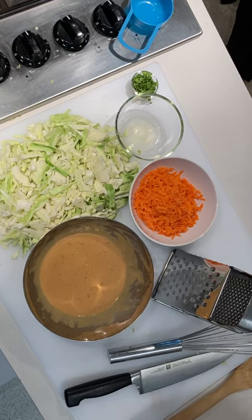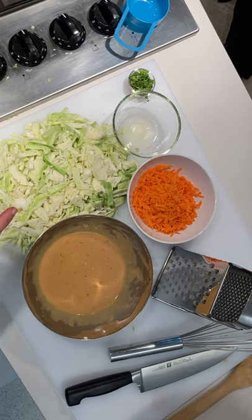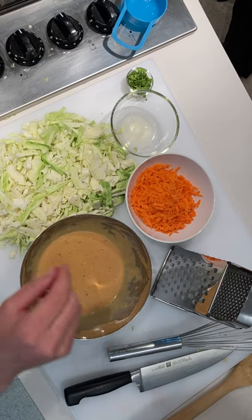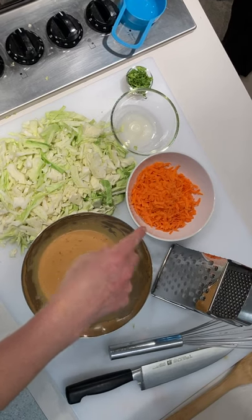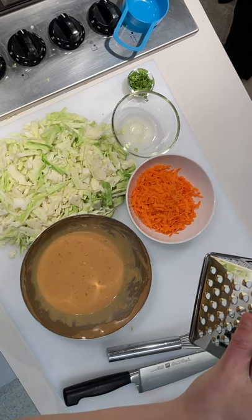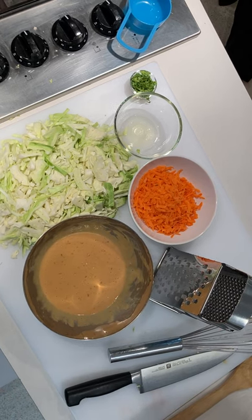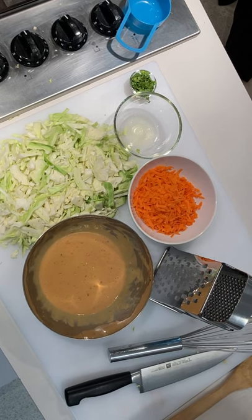What we have here is half a head of green cabbage, just chopped up. What I did was cut it in fourths and then sliced it. We have about two carrots here that are shredded on our trusty box grater. Check out our carrot cake pancakes or our carrot fried rice recipes for more on grating carrots.